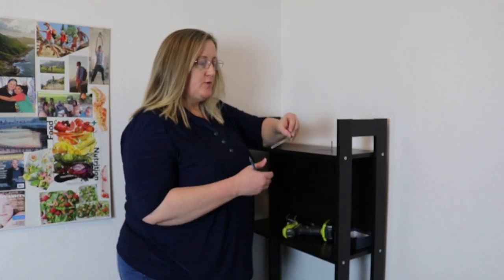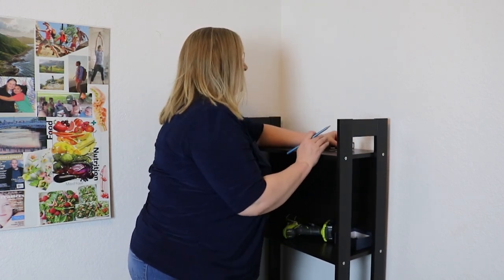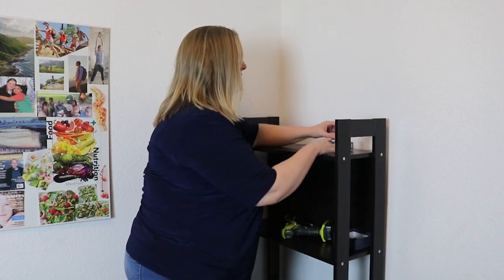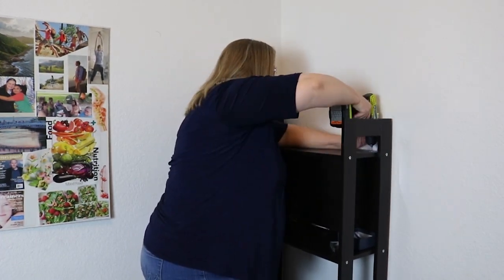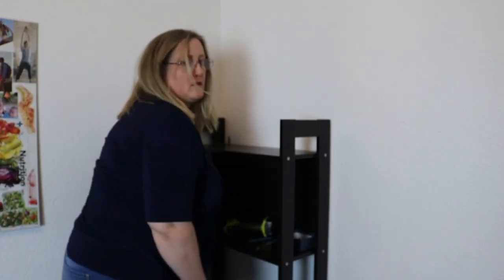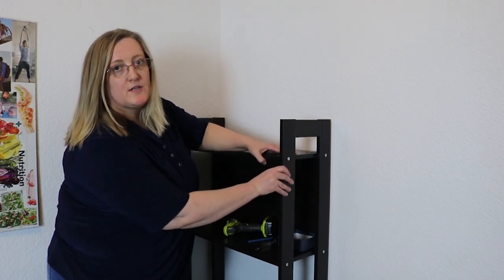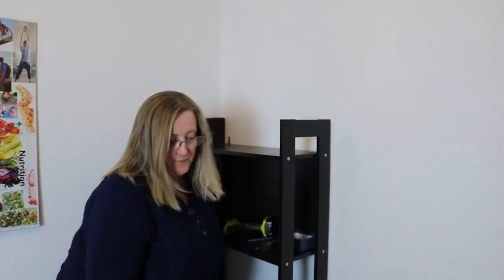The last step is to attach this to the wall — this will prevent it from falling over if it gets too heavy. So I'm going to do the same thing as I did with the brackets underneath: use a marker to mark the spot and drill the holes. And there you have it — the shelf is all put together, attached to the wall, and it's got some support underneath to make sure the shelves are a little bit sturdier. I hope you enjoyed my video today and I'll be making some more random videos some other time — thank you, bye-bye.